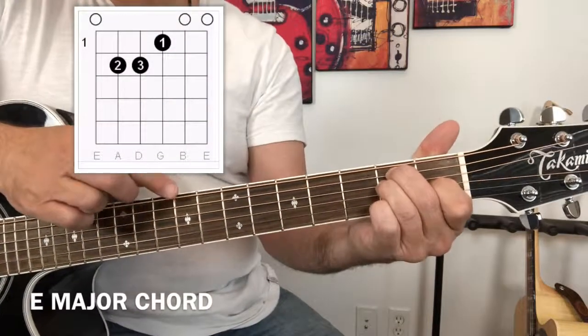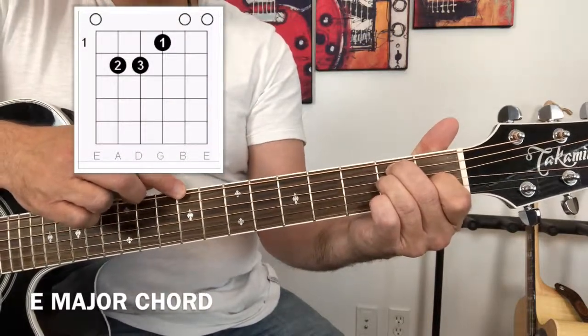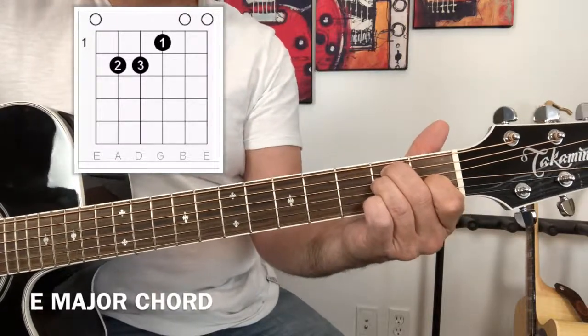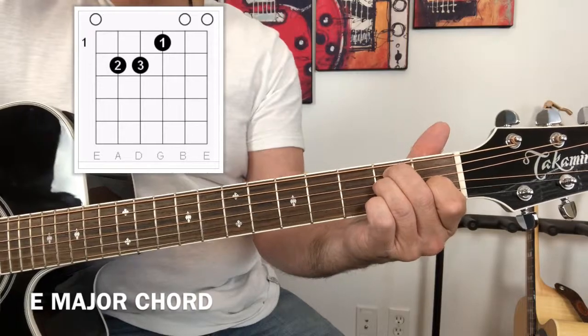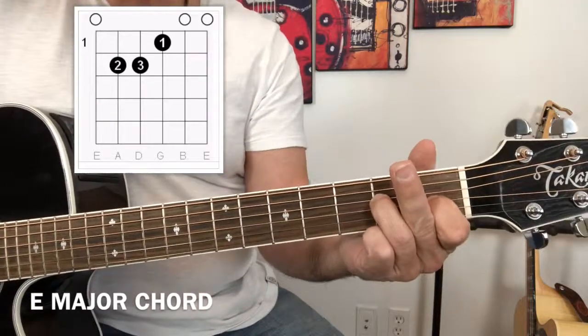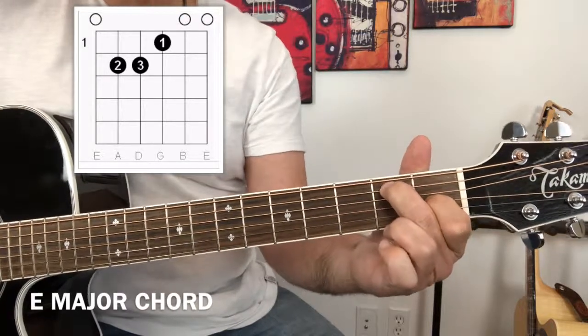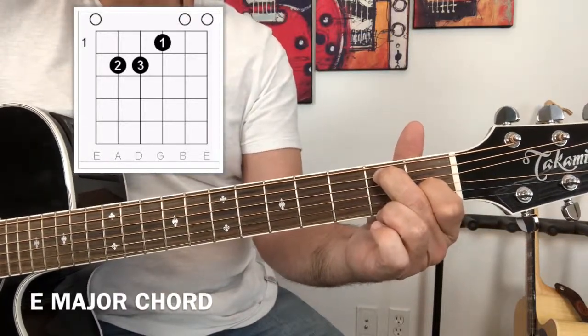The sixth string, the top string, is actually left open. It's simply an open E string. Your second finger is going to go to the fifth string on the second fret. This is a B note.